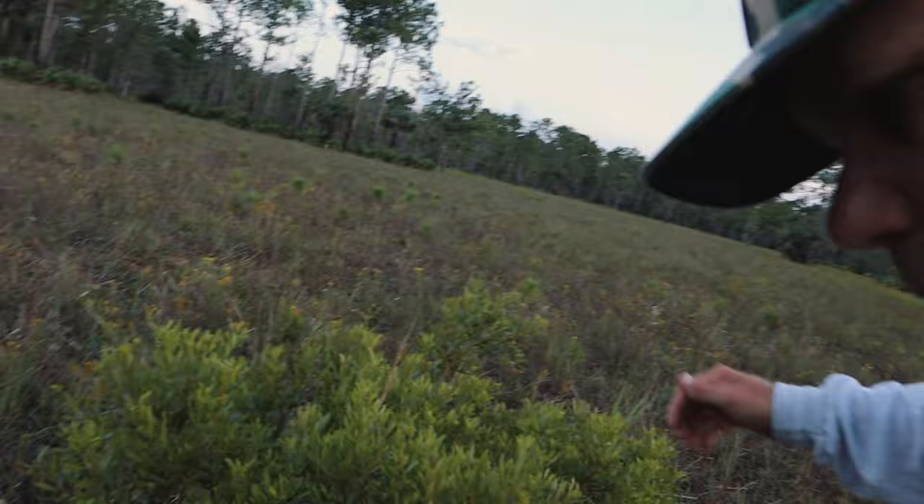If you notice, whenever you come to these myrtle bushes, these leaves — there's no bugs in them, okay? No bugs. You take this — and I'm trying to film with one hand and show you with the other — but all you do is you grind this up right here. Get it up in there like that, get all around your sensitive areas. This is a natural insect repellent.